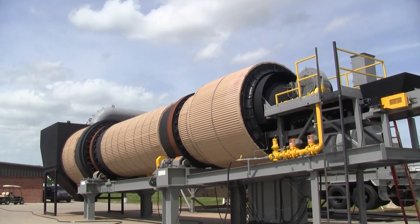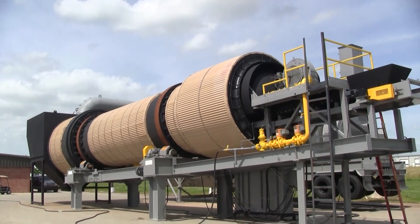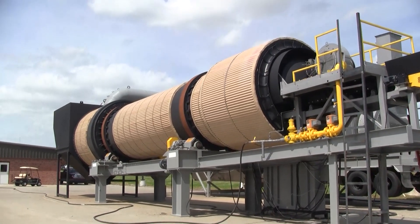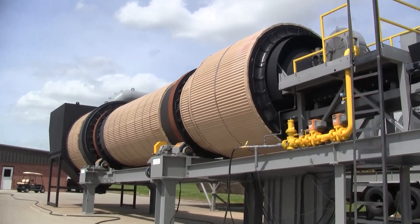This is a 47-foot long frack sand dryer. The unit is rated to dry 230 tons per hour of 8% moisture frack sand down to 1%, or 300 tons per hour of 5% down to 1%. The drive is 47 feet long.